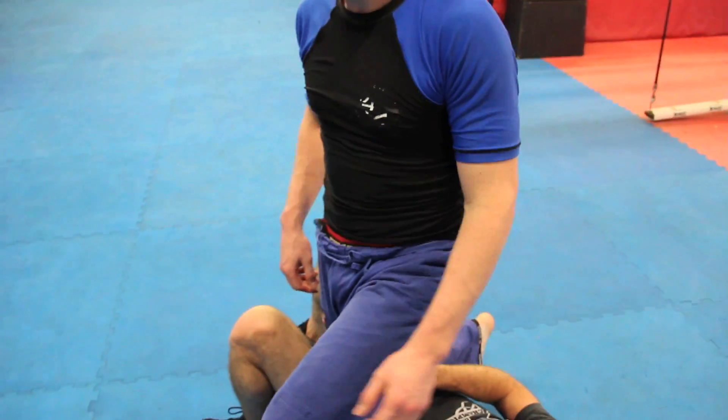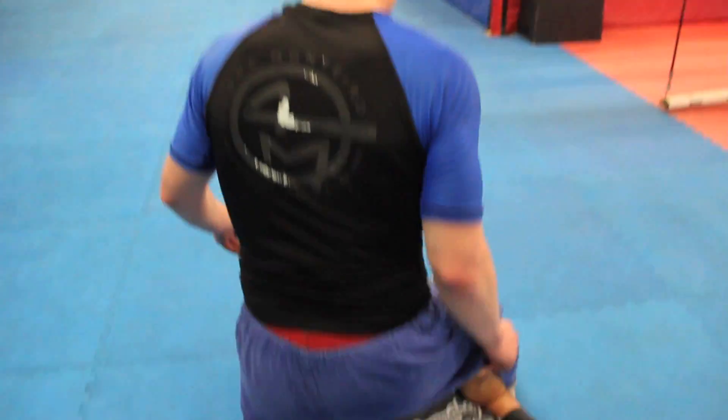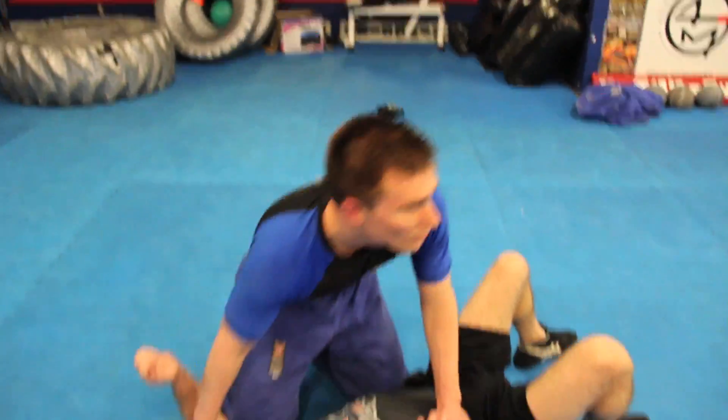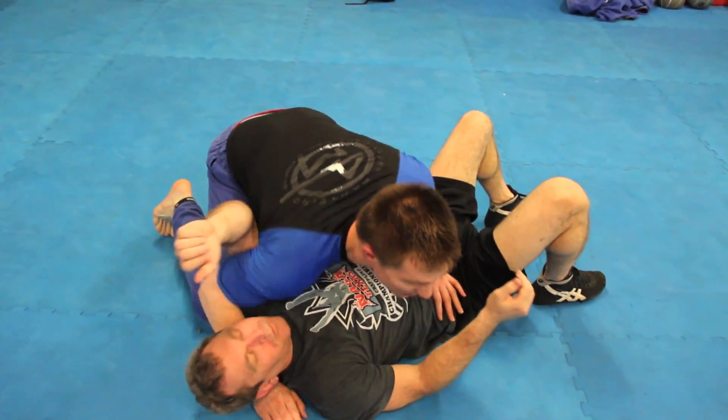If I step too far out, when I pop up and turn around and bring my knee down, I'm not even on top of it. This is where this drill is really vital — just step as close as you can to his body.